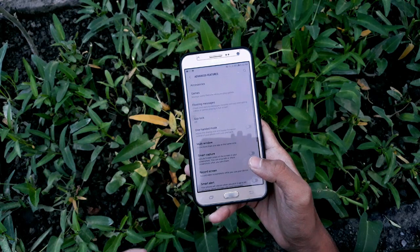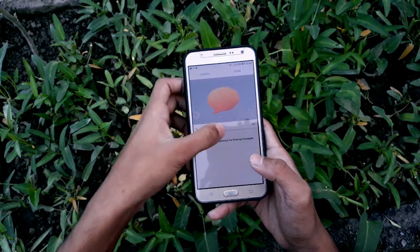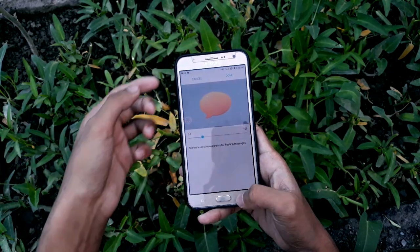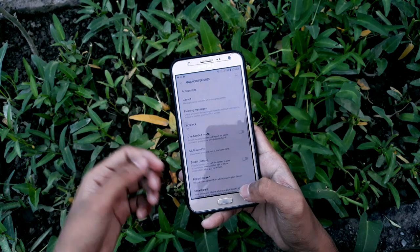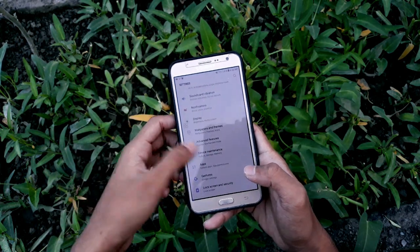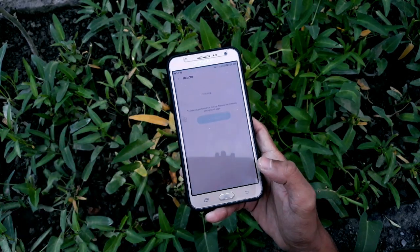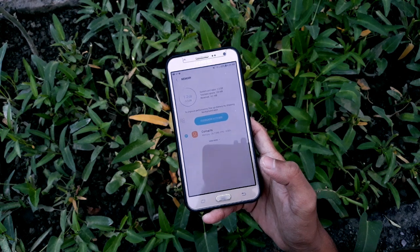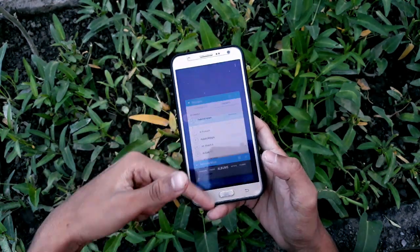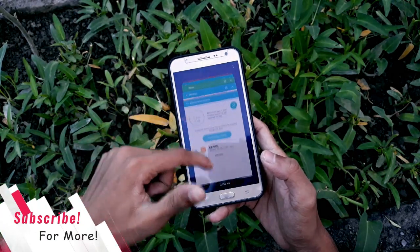In Advanced Features, you get an option called Floating Messages — you can change the transparency level and use floating messages if you want. Going to Device Maintenance and opening Memory, you have about 100 MB free, but the RAM management is great. I have a lot of apps open in the background and the phone performance is really great, so you don't need to worry about performance.